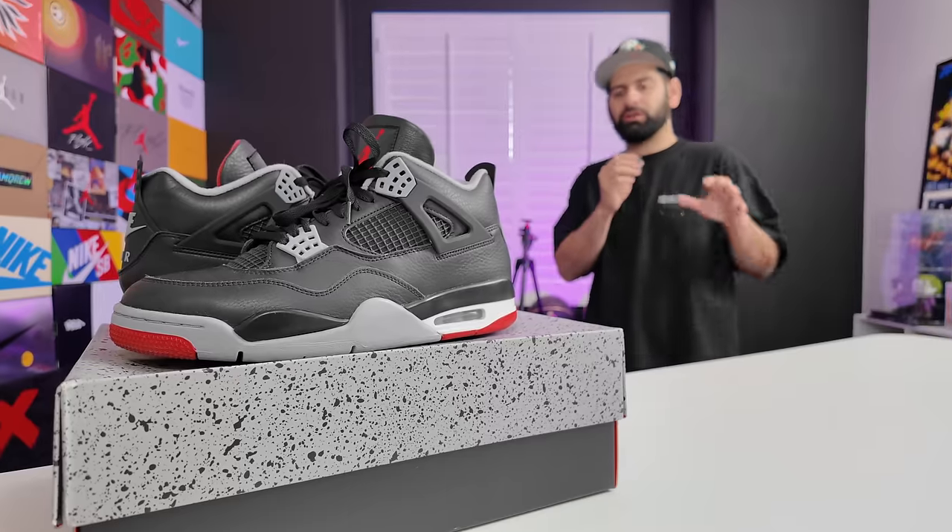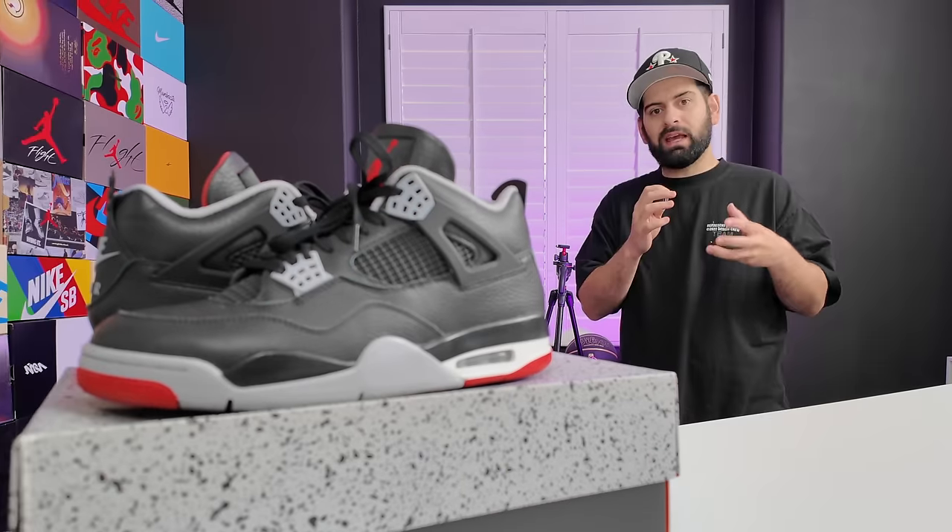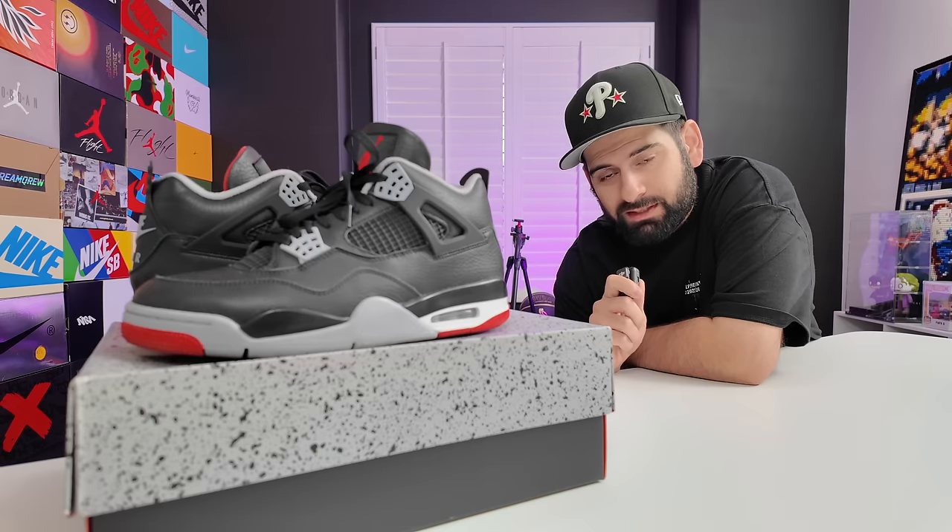There's no doubt that this is the most anticipated sneaker of 2024. We've been waiting a couple months for these to release and they're almost here, so I decided to do a little wear test. I don't do traditional sneaker reviews here on my channel — I like to buy shoes that I think a lot of people are interested in and wear them for a set amount of days to see how they really feel, how they break in, and whether or not they're worth your hard-earned money.